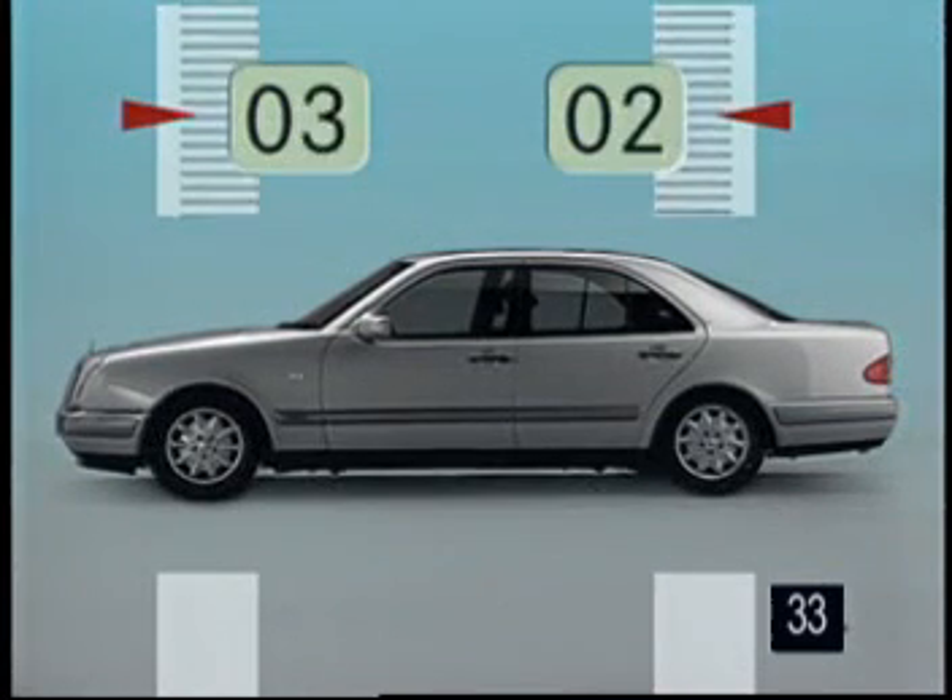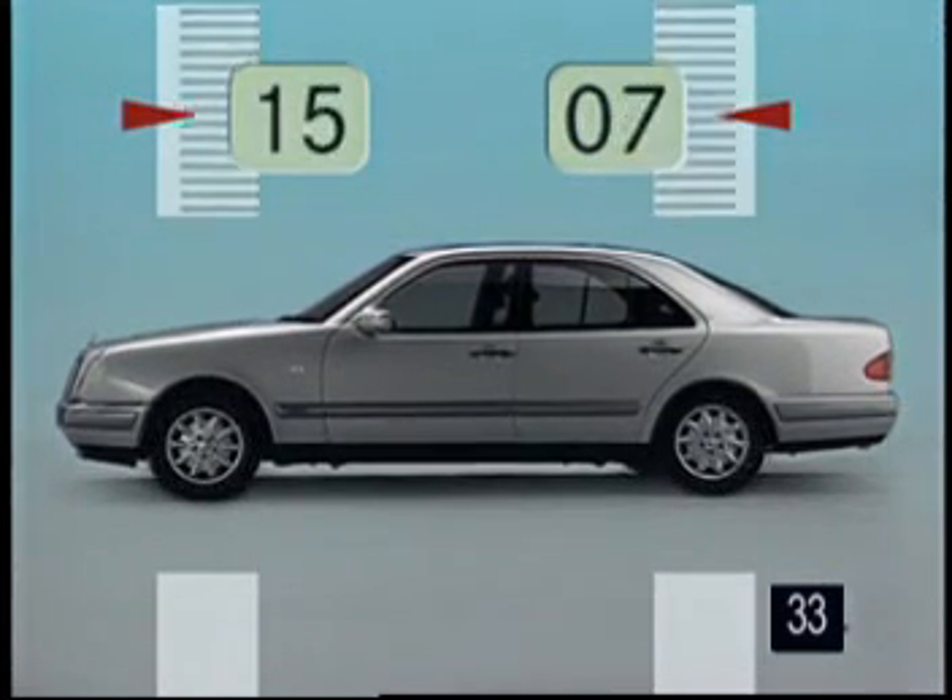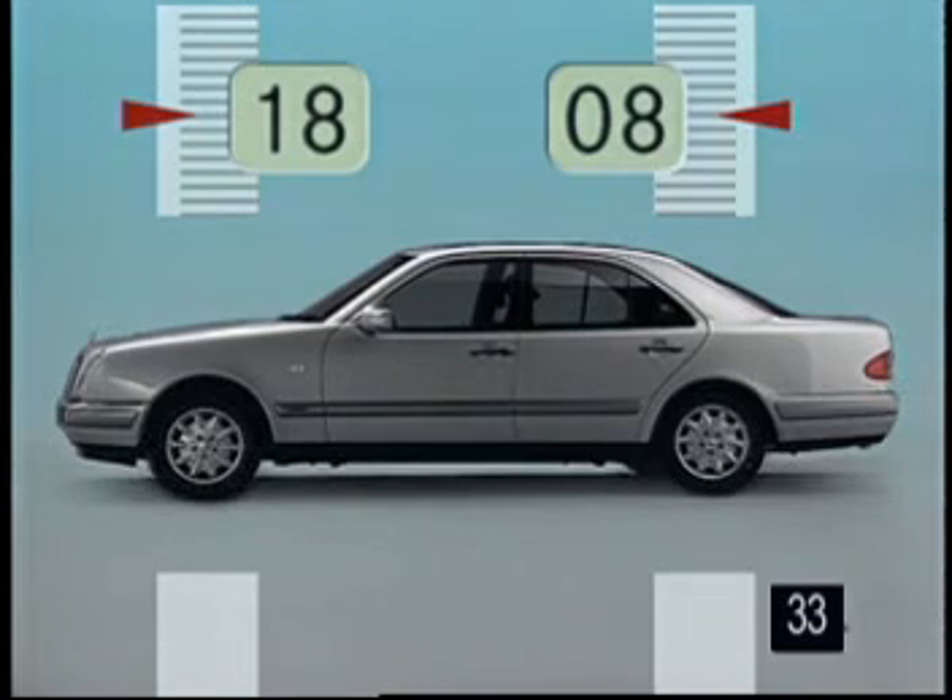The ride level for vehicles with 4MATIC has been raised by 18 millimeters at the front and 8 millimeters at the rear.